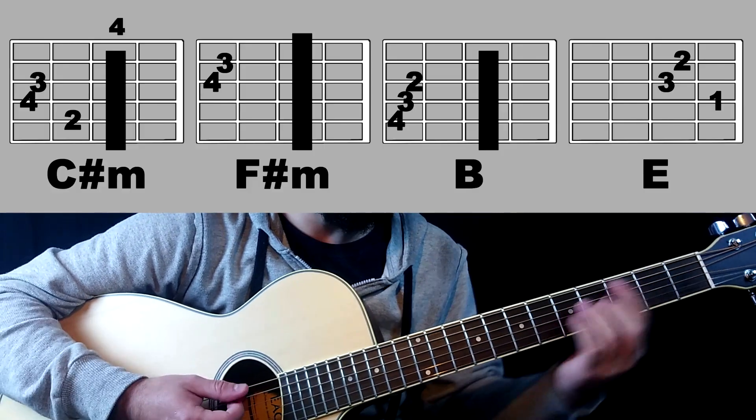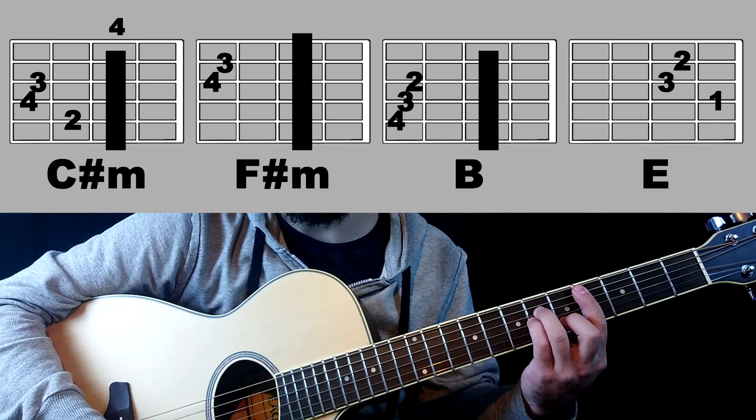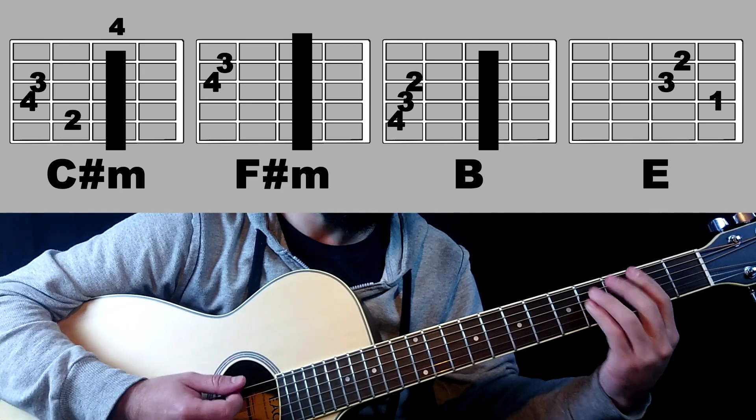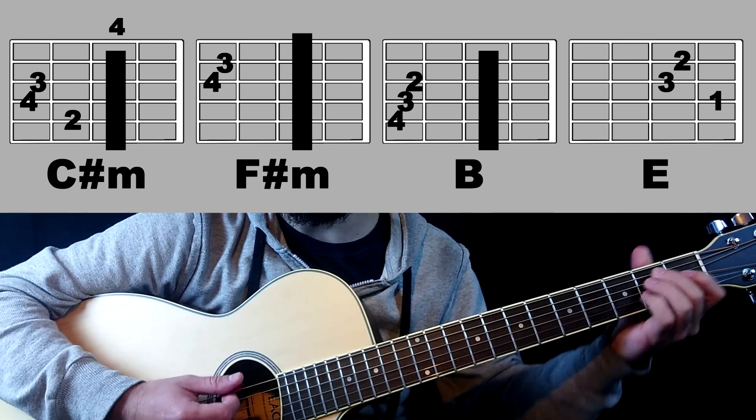Again: C sharp minor, F sharp minor, B and E.